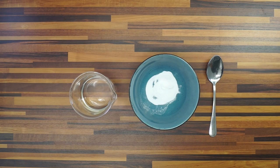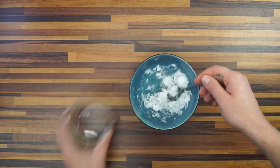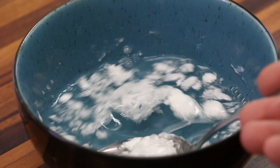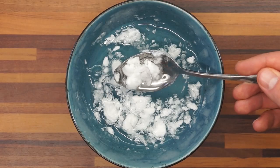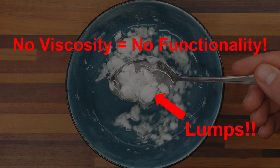Let's first take a look at how it doesn't work. When we just add water or food containing water to our Tylerpure grates, we only create lumps and we do not see any change in viscosity — and no viscosity means no functionality.